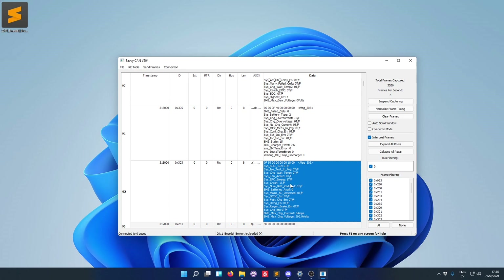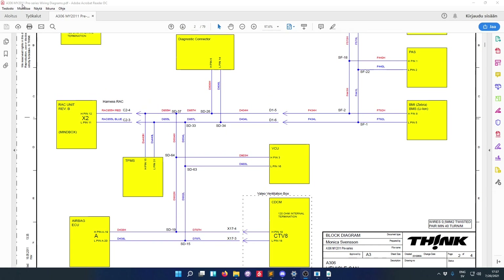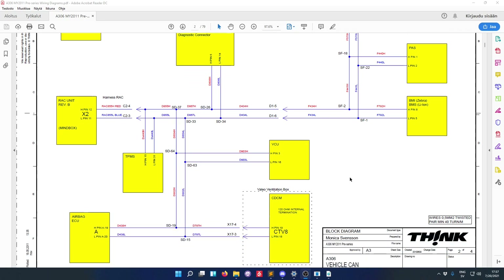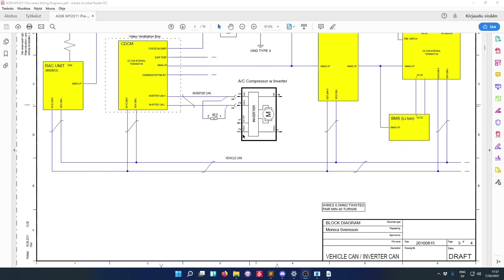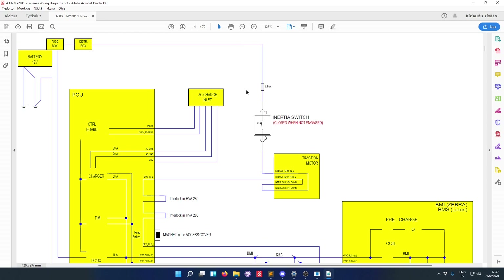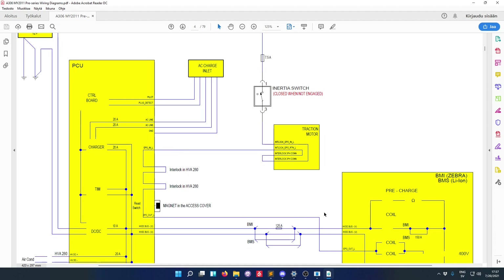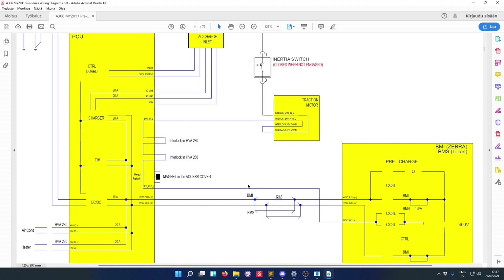Let's take a look at the schematics to see how the crash system works. Here is the wiring diagram — this is for the model year 2011 pre-series wiring diagram, found via the Think wiki page. Here is the interesting part: we can see that there is an inertia switch which switches off if the vehicle is crashed. The signal starts from the fuse box, goes through a fuse and the inertia switch, then travels through the traction motor to verify everything is connected, then goes through some interlocks, and finally ends up at the battery. Now that we know what the circuit looks like, we can go and check it on the car.